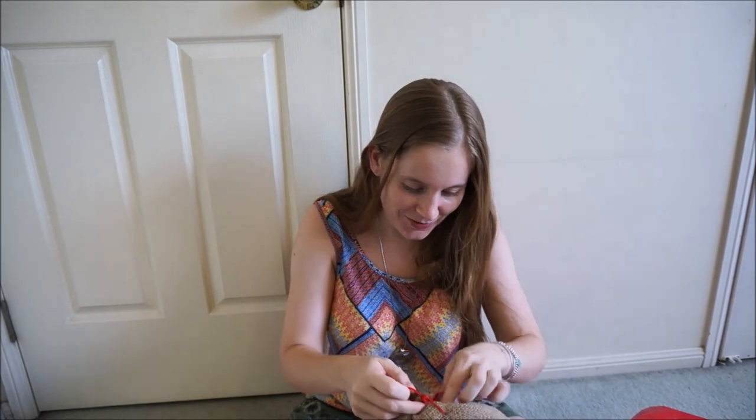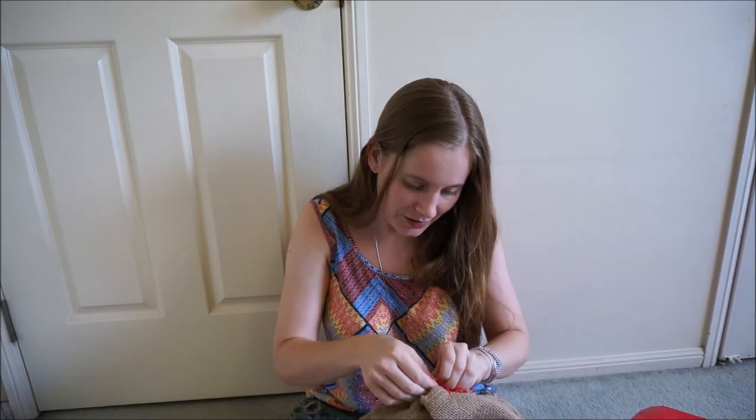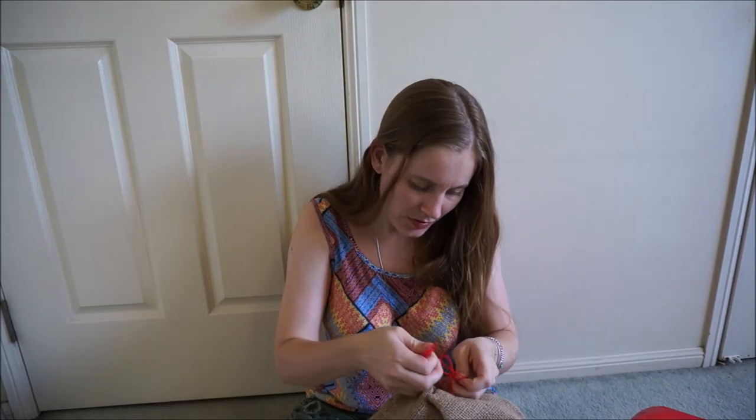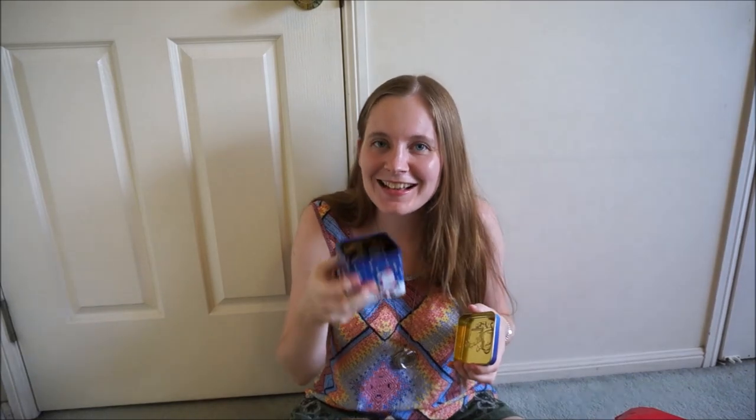It's still rattling — I don't know what that rattling noise is. I'm not going to be able to untie this. Oh come on, why can't I ever open things on videos? I just went to hold it up to the camera so you could smell it — it's coffee-scented!